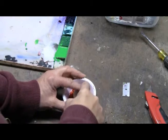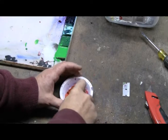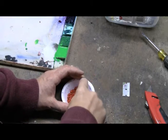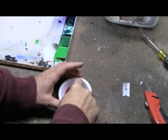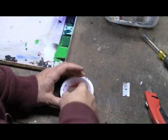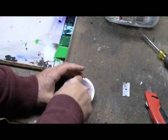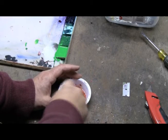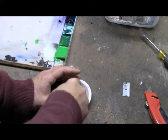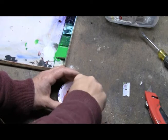Gouache has gum arabic and sometimes ox gall. The gum arabic is the glue that holds it all together when it dries — it's the binder that remains when the water evaporates. The ox gall just helps it flow better. Some manufacturers of gouache will not put the ox gall in, and they give the artist the option to add it themselves, because it affects how the paint flows.